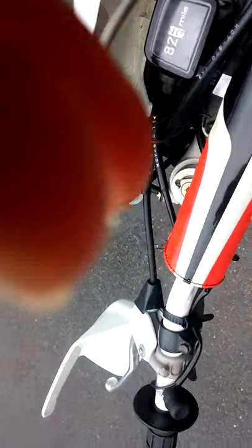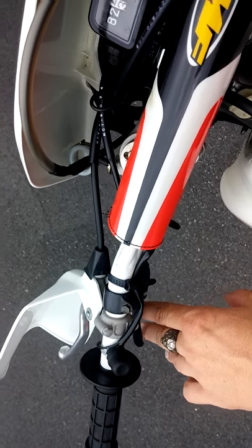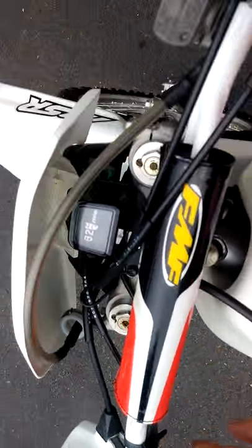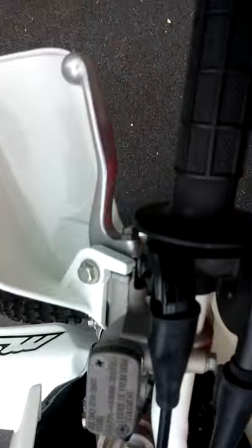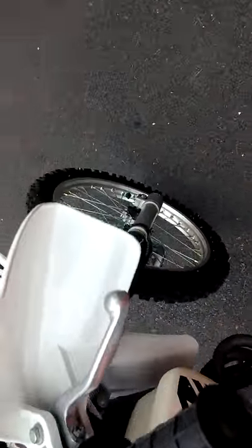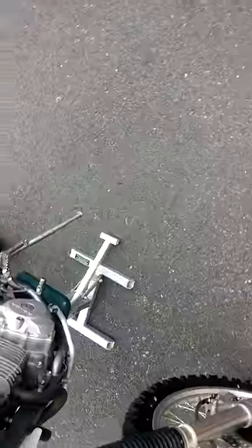I'll also be replacing the decompressor cable and lever here. There's also a throttle cable that could be a potential safety hazard, which I plan to replace.